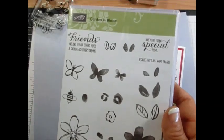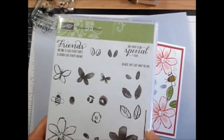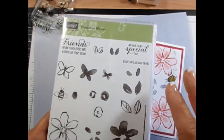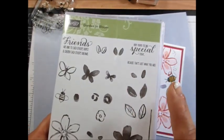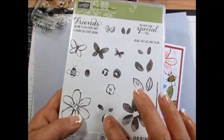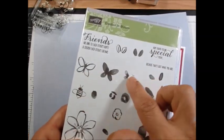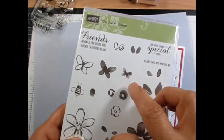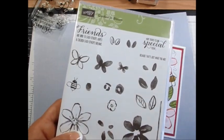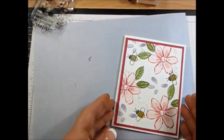It's actually quite simple. You get different pieces for the three-step stamp: you get the flower, and these go with it too. Then you get the leaves, the butterfly — all three go together — and then the little flowers. So let's get started.